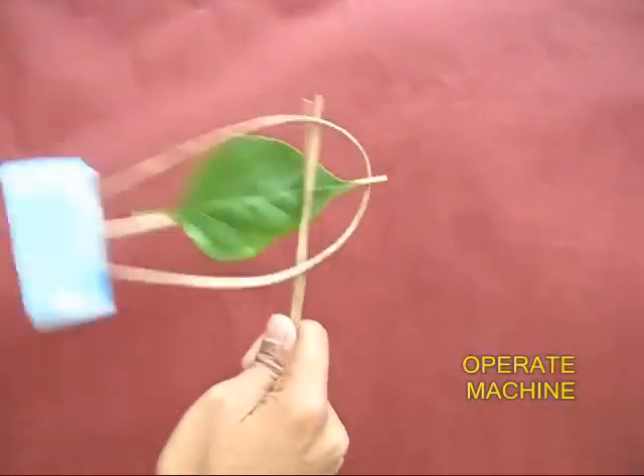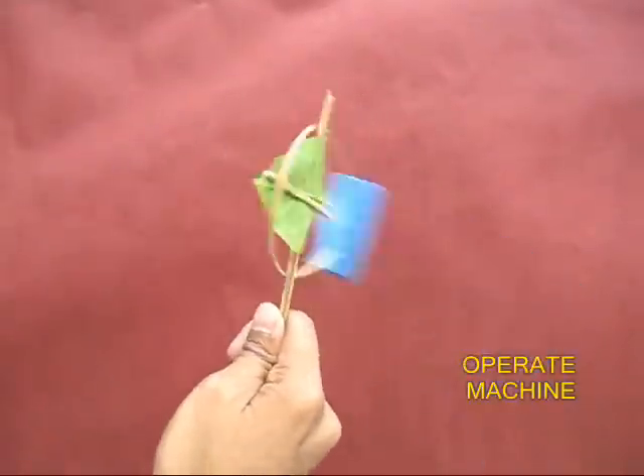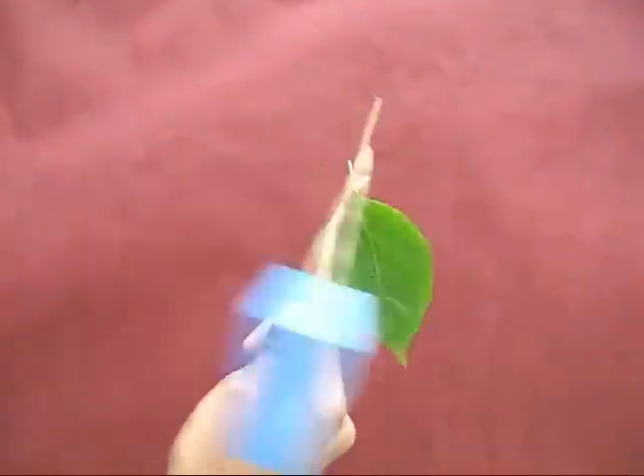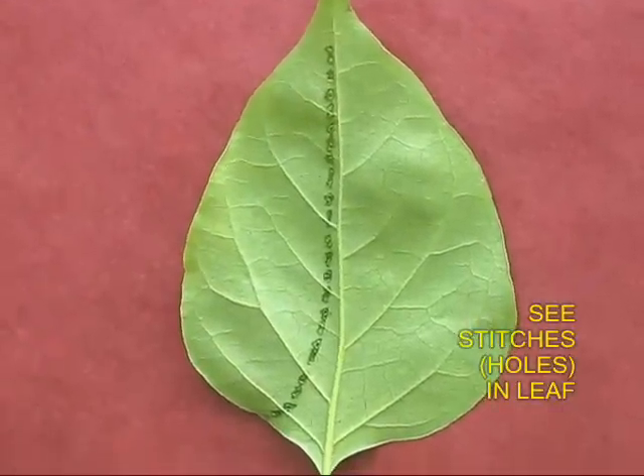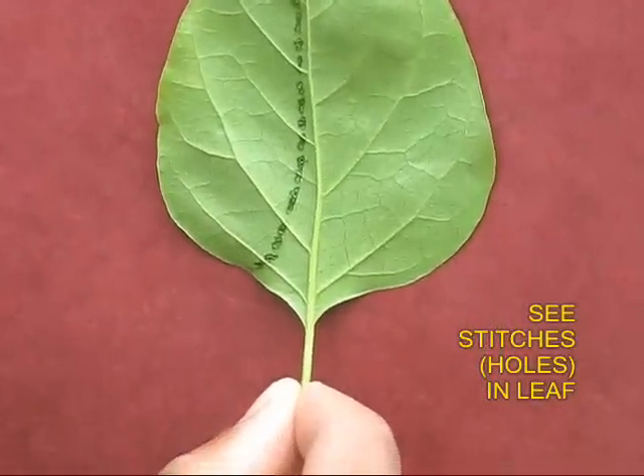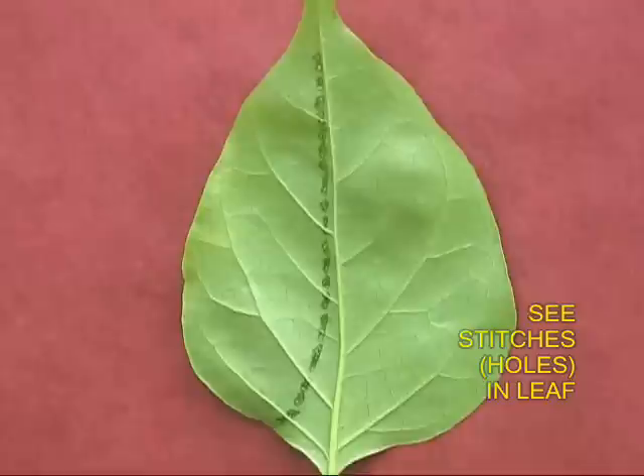Now hold the twin sticks and rotate the machine. You will be surprised that the leaf is fed forwards, and once the leaf falls, there are a series of holes in the leaf, as if they were holes made by a sewing machine.